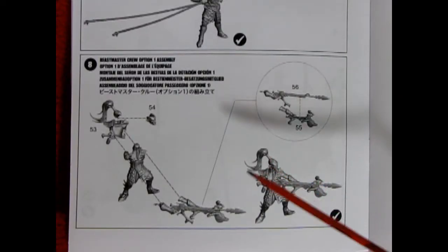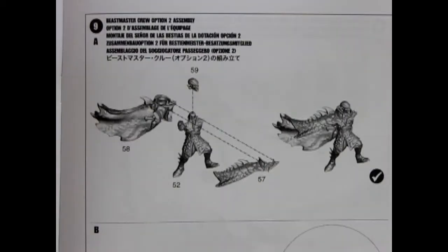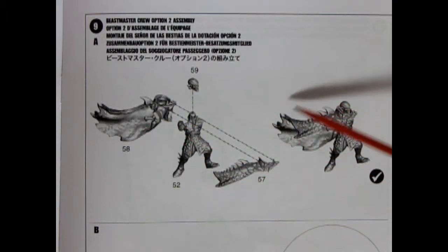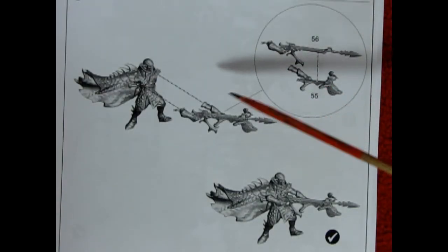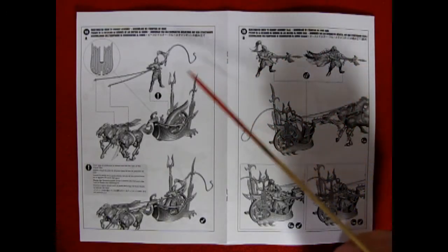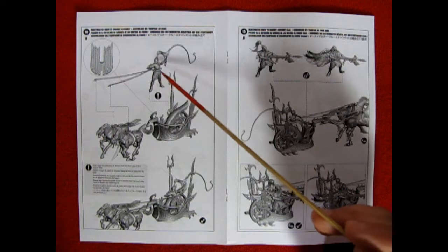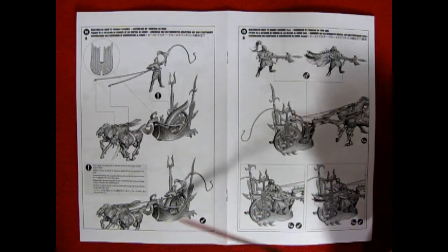An optional weapon for the Beastmaster crew is the repeater crossbow. The sub-assembly for a second crew member is very straightforward — you have a body, a head, and a two-piece dragon scale cloak. Once you have those pieces sub-assembled, you can now add on that great repeater crossbow. Our next assembly shows the location of the crew for the chariot — this is the location for the driver, with a little hole located there for the foot to go into, and then here we have the two leads going onto the back of the horses.